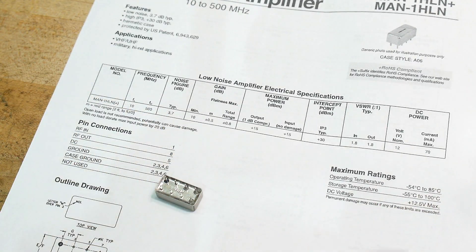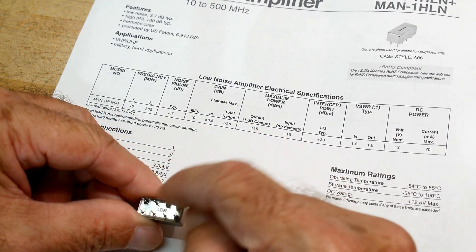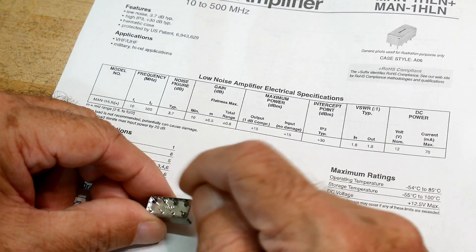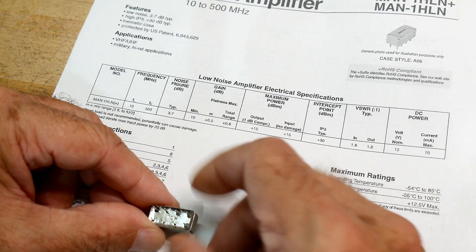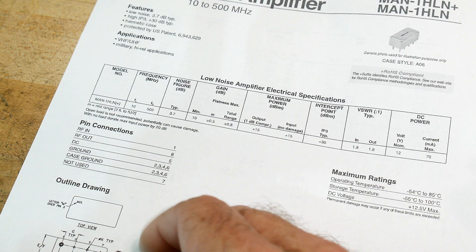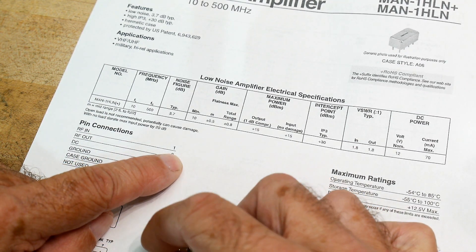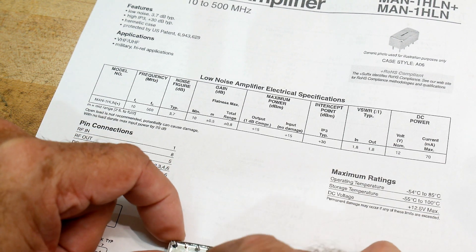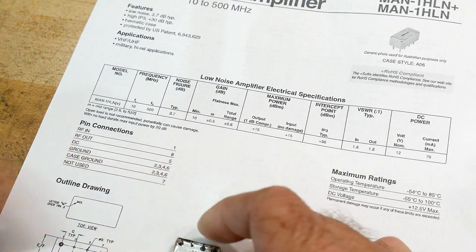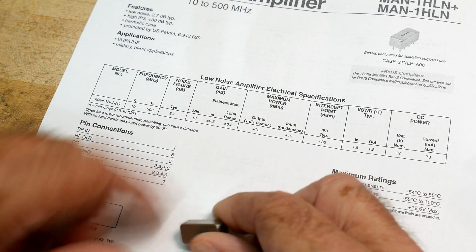Fun little package. Pin one is a little bit darker — they have a glass seal around some of the pins, so it's hermetic. This one's darker so that's pin one on the bottom view. Pin one is RF in, pin eight is RF out, and pin five is the power. In, out, power — that's all we need to know.